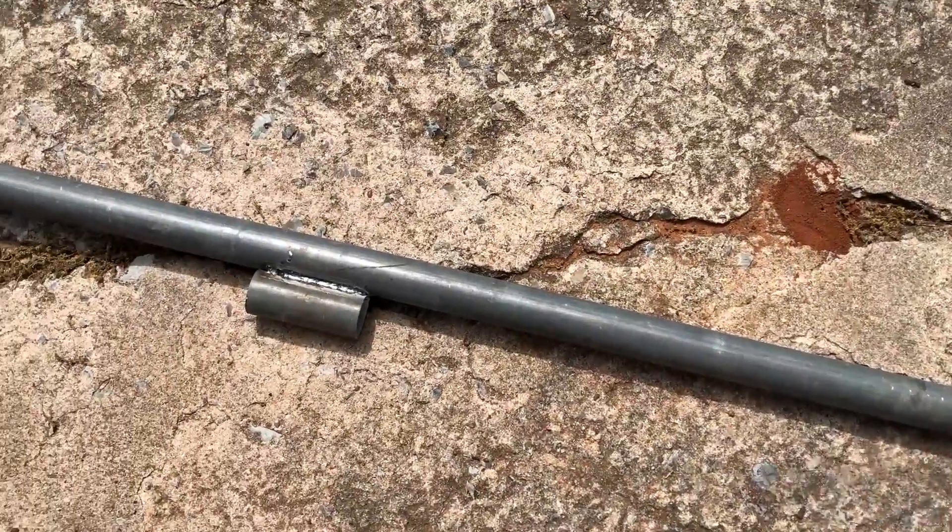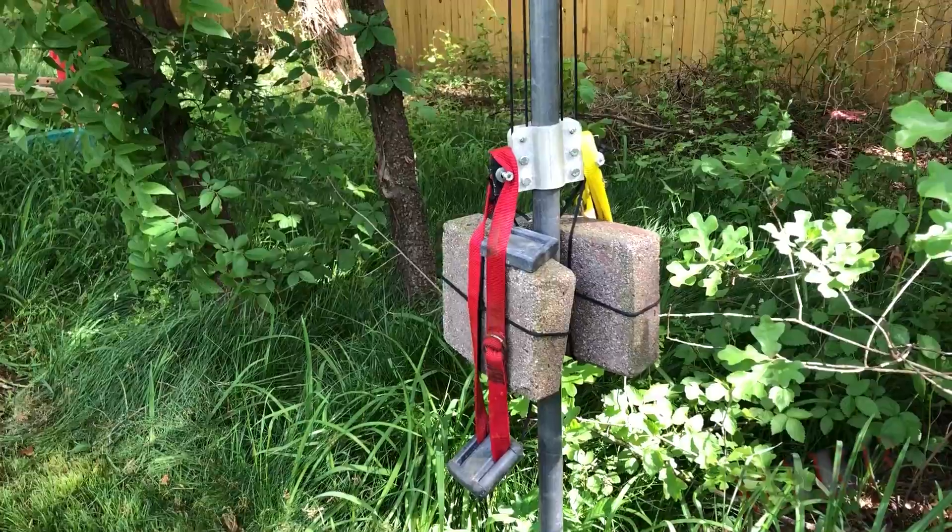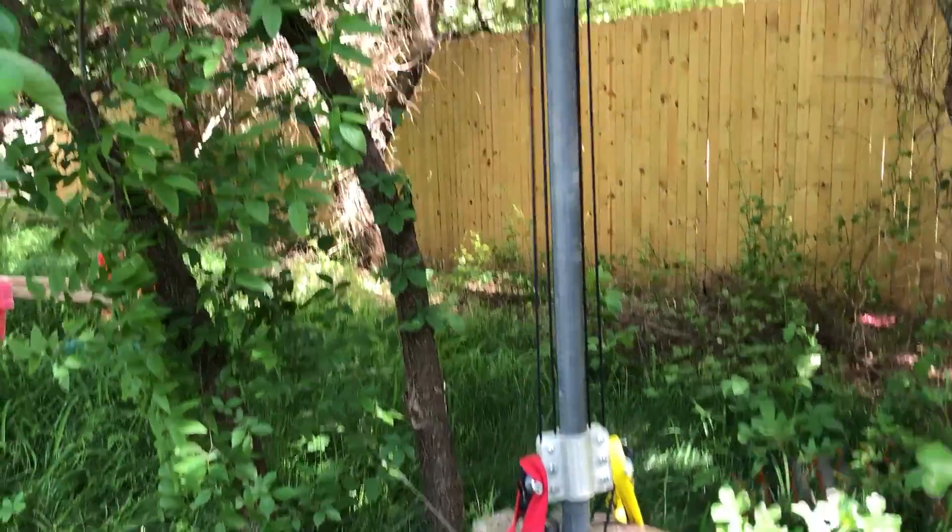I cut a piece of chain link fence pipe and then welded a piece of that pipe onto it so that I could use this to hammer against and then sink this pole two feet into the ground.